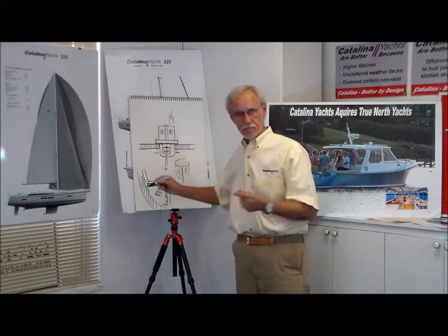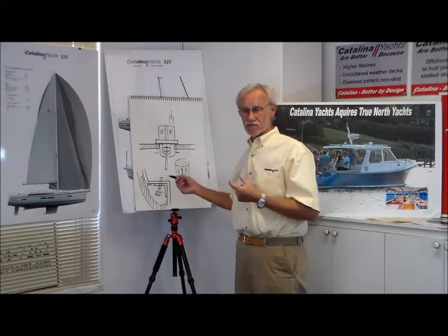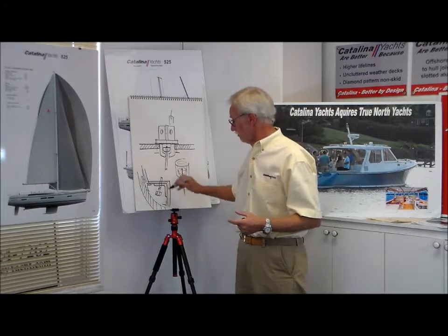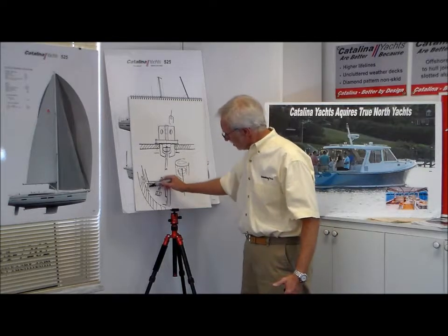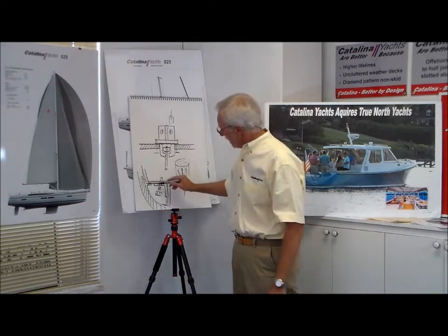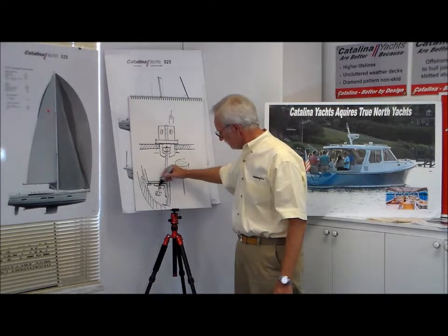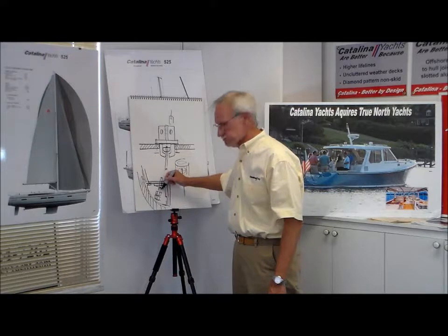These tie rods range from three-eighths of an inch on smaller boats to an inch and a quarter on larger boats — solid 316 stainless steel. They go down through a structure which is typically the seat back, which is heavily laminated fiberglass. It's the only part of the hull liner — that furniture part — that has any structure. This goes on each side of the boat, typically about 10 or 11 feet, and that triangle is glassed to the hull. Triangles are very good structures because they can't deform. Inside of that is a structural aluminum beam, and these tie rods go through the aluminum beam with a large plate to compensate for the angle, then are double-nutted and often have a safety fastener at the bottom.